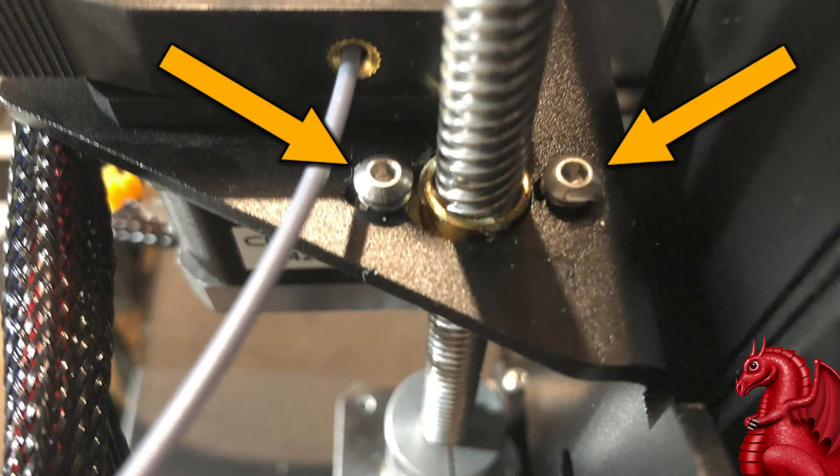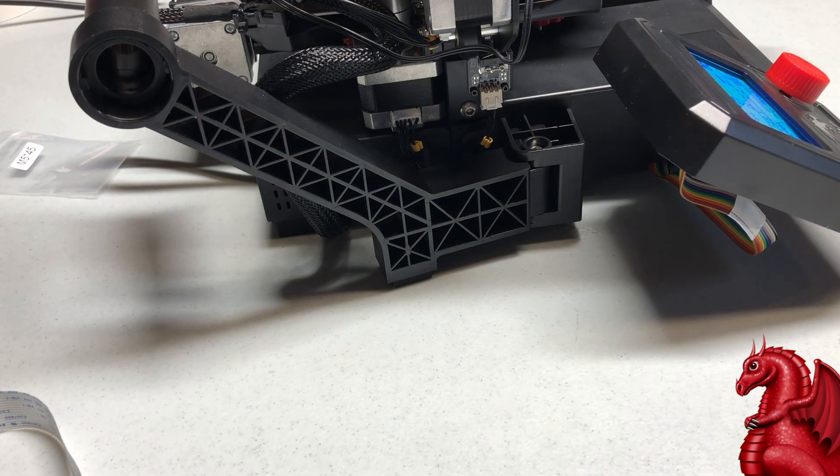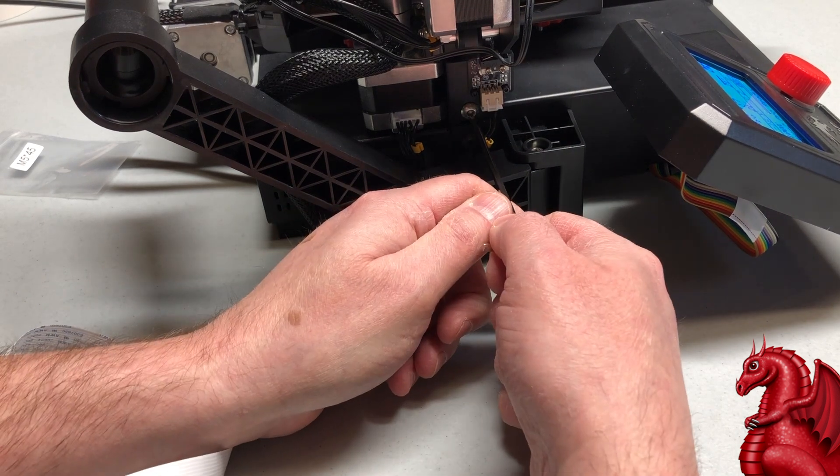On top of the X-axis assembly, there are two screws on either side of the Z-axis guide screw. Tighten these up and then loosen them two full turns and leave them like that. This is essential for getting really smooth Z-axis operation — it'll reduce ringing on your prints.